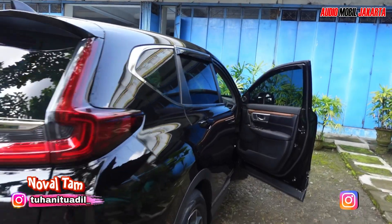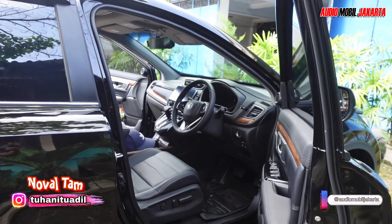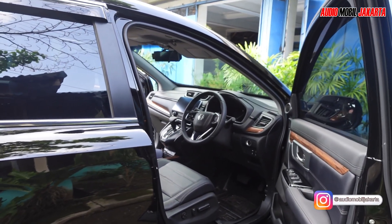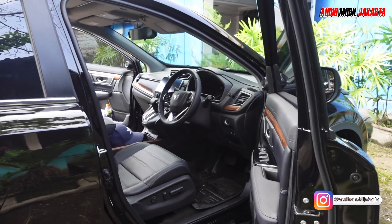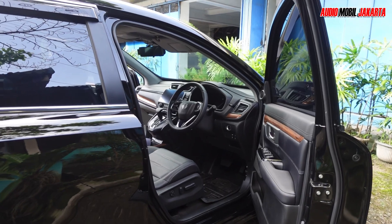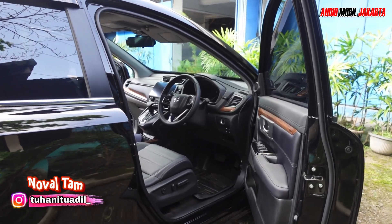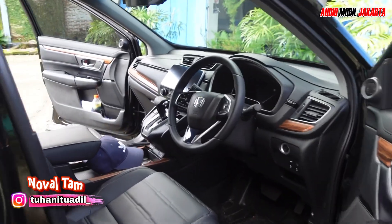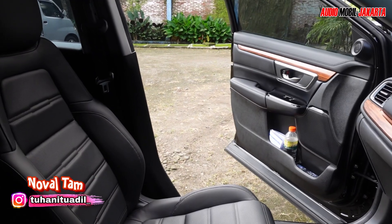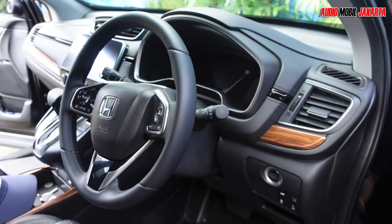As usual, what AMG often does for the 360 camera: later we replace the rear camera. For the original camera, we replace it with a 3D Plus lens. We also install the front camera at the Honda logo. Then we continue with drilling the lens holes for the left and right side mirrors. We'll go straight to execution since we're already experienced in installing the 360 camera — this is the 3D Plus type with trajectory adaptive.